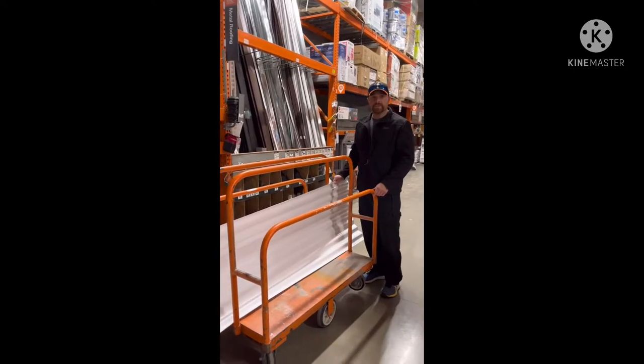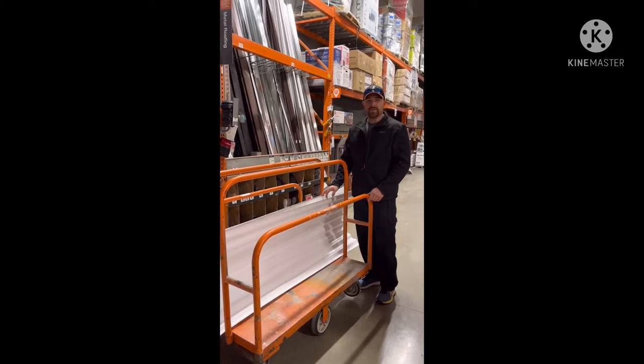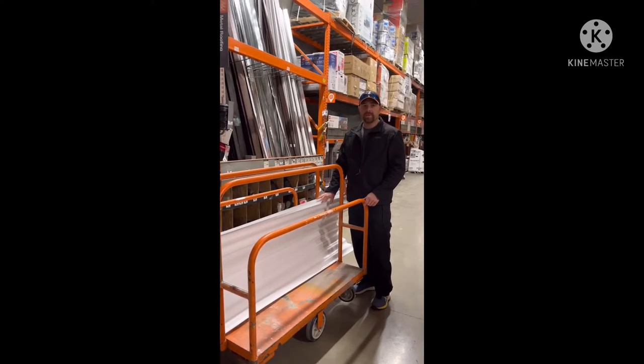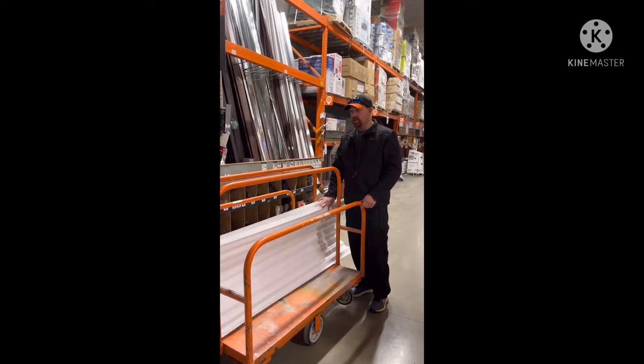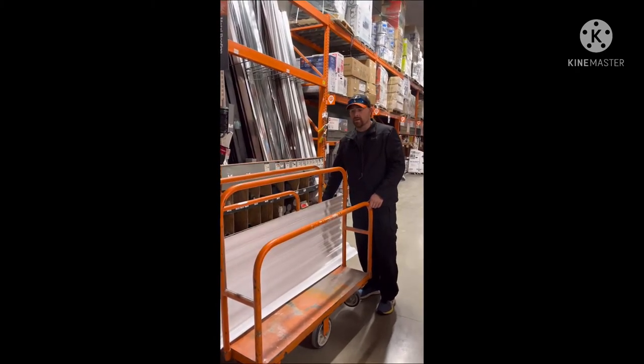We've got our three 8-foot sections of roof panel. They were $19 a piece — a couple bucks cheaper than I was expecting, which is good. So now we've got our roof material, we've got our strip wood for the panels to screw down into, and we're ready to go.